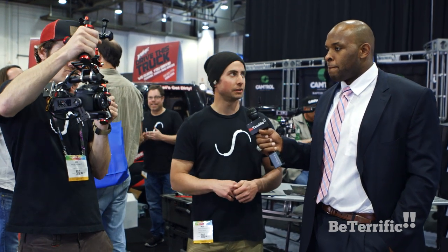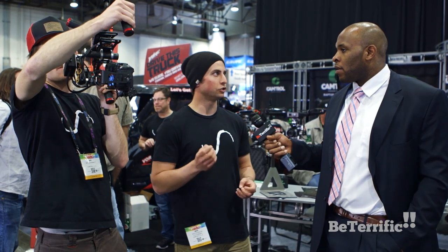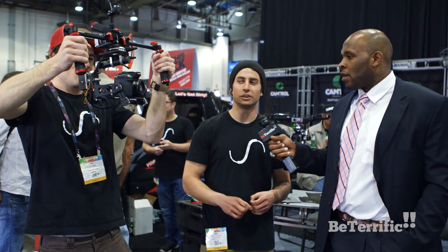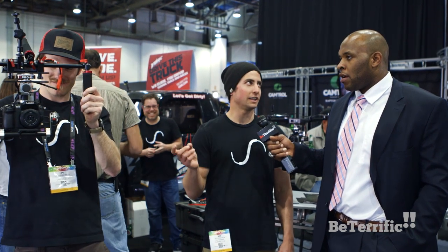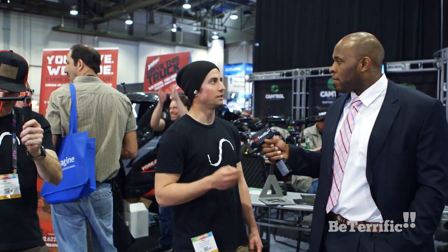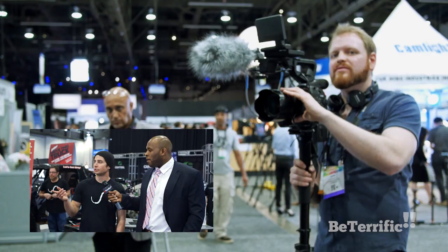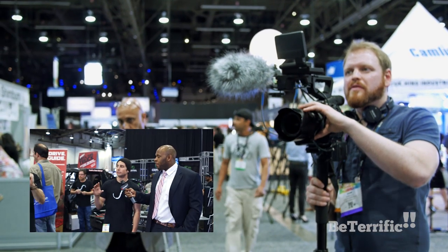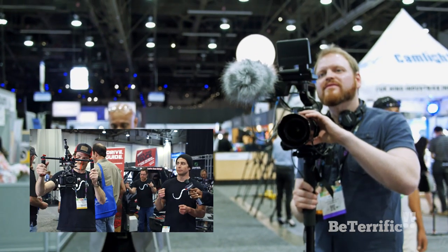One of the cool things about our gimbal is that you're not tied into any particular camera. It fits up to a camera that weighs around 2 pounds and the size of a GH3 or the new Panasonic GH4 4K camera. One of the great things about this is it's not just handheld — we designed it light enough to fly underneath our multirotors like our XP2 Monster to get aerial videos. And right now Aerie is showing you how it stabilizes both the tilt, the roll, and the yaw from the camera operator.